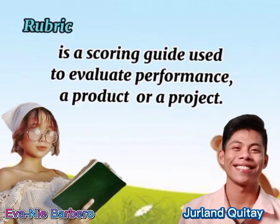So, what is a rubric? A rubric is a scoring guide used to evaluate performance, a product, or a project.